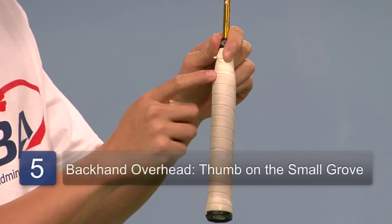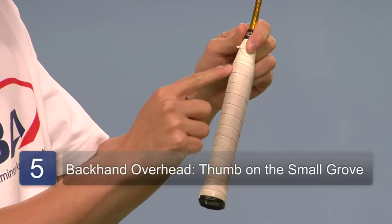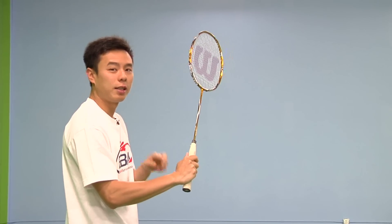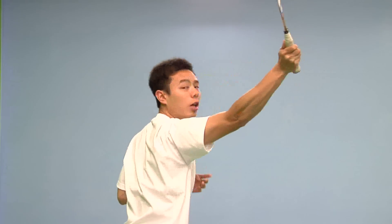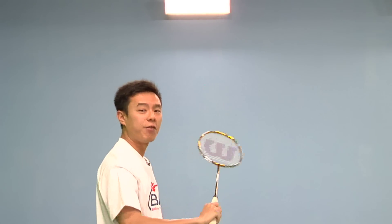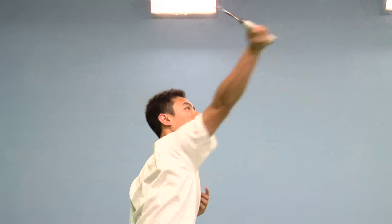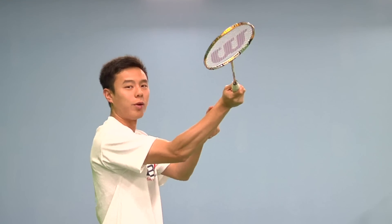For an overhead backhand grip, you'll have to hold your thumb on the groove that's unangled to your grip. By holding it here, it does two purposes. The first, it allows you to swing at full power without having any restrictions on your wrist, and it gives you a directional choice. You can hit straight or cross a lot easier than had you used any other grip with your racket.